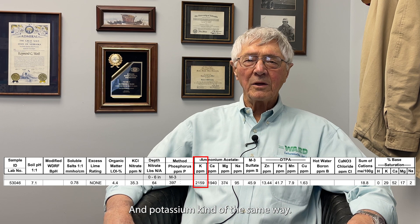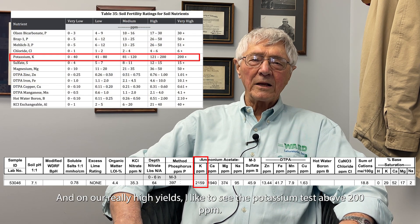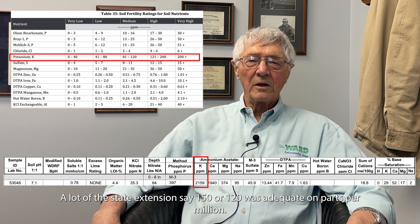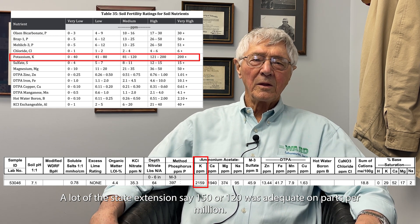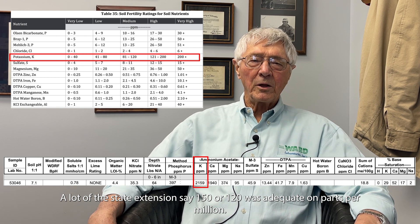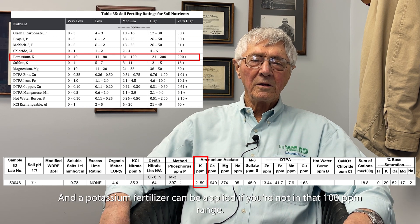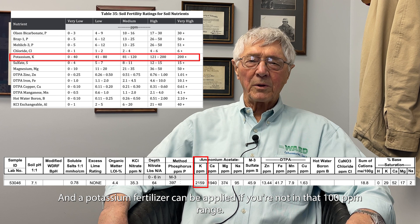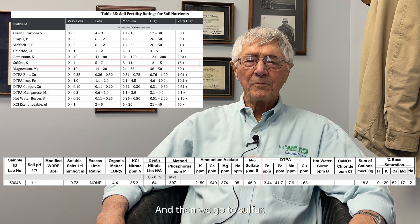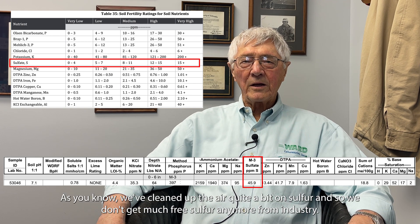Potassium is managed similarly. For high yields, I like to see the potassium test above 200 parts per million — many state extension services say 150 or 120 is adequate, but for high yields I prefer around 200. Potassium fertilizer can be applied if you're down in the 100 parts per million range.